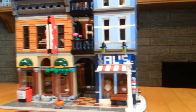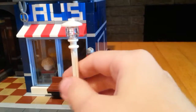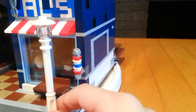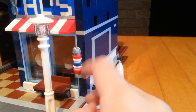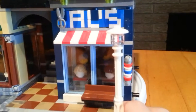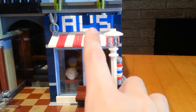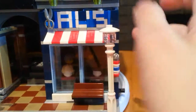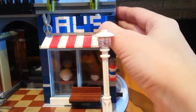Getting into some of the exterior details, we have this street lamp here in white, a barber pole which looks really cool with this recolored silver ice cream cone. We have a bench here and a brick-built Al's Barbershop sign made entirely out of LEGO bricks.